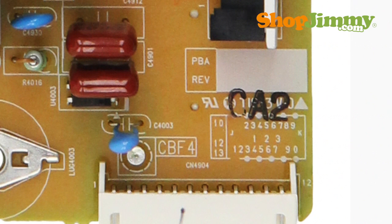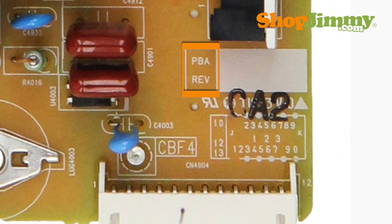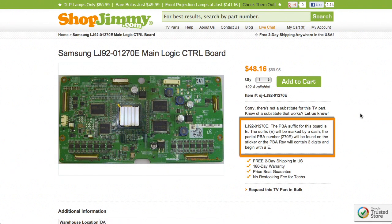Sometimes, finding a compatible replacement requires matching a PBA revision number. PBA revision numbers are two to three characters long. Some parts have revision numbers stamped in a white box on the board, with the letters PBA REV printed next to this box. In some cases, the revision number will be printed at the end of the barcode label. Please make sure to check all notes on ShopJimmy product pages for revision number details.